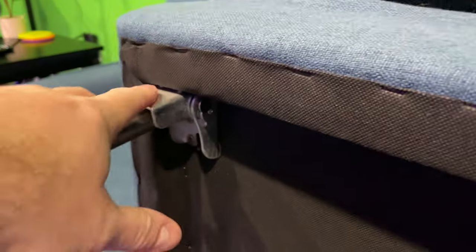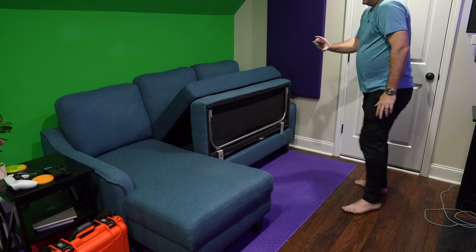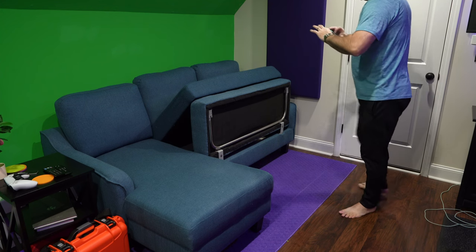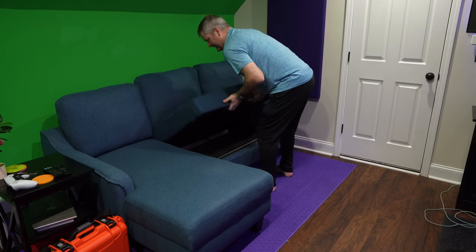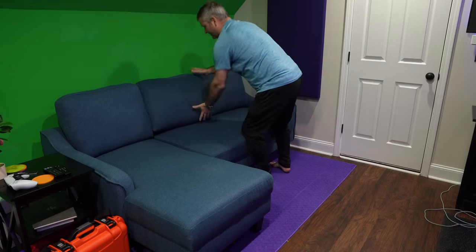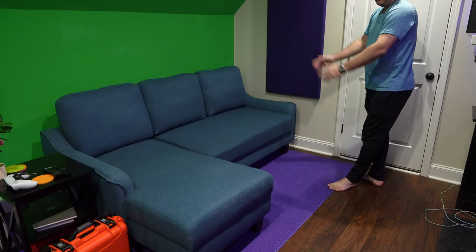Gently push that one, gently push this one — and now with both of them pushed, this bar can go up under there. Now with that silver bar under there, what you can do next is push this under here, and then let your sofa back down. If you want to make it a little bit easier, you can take your rear pillows off — I never do, but there you go.